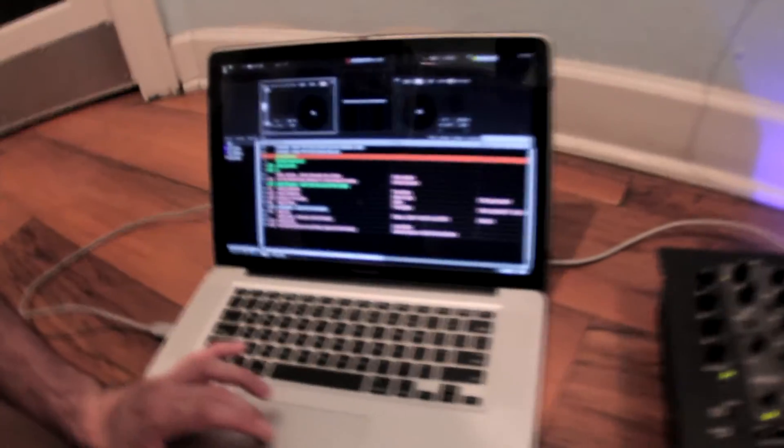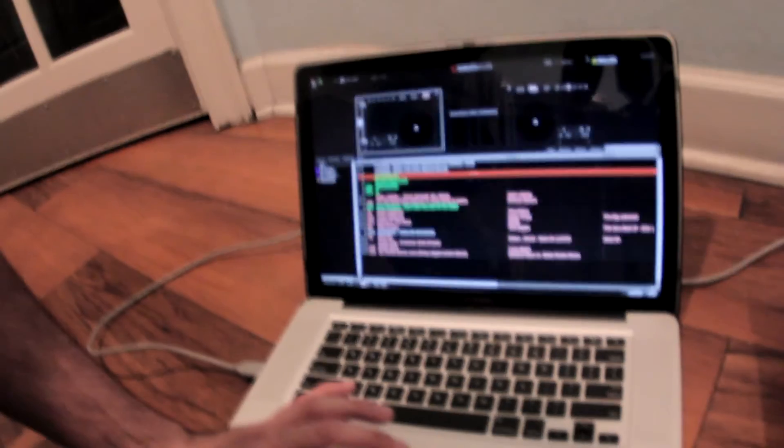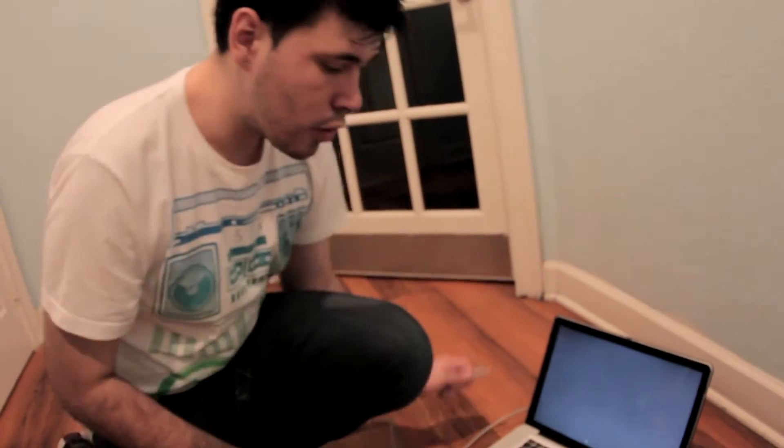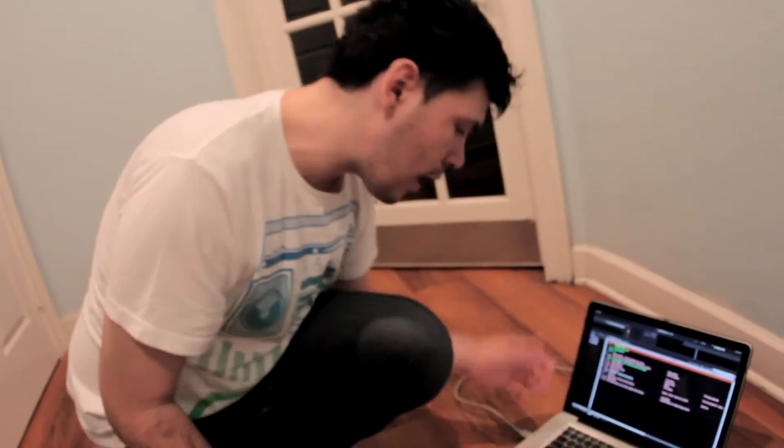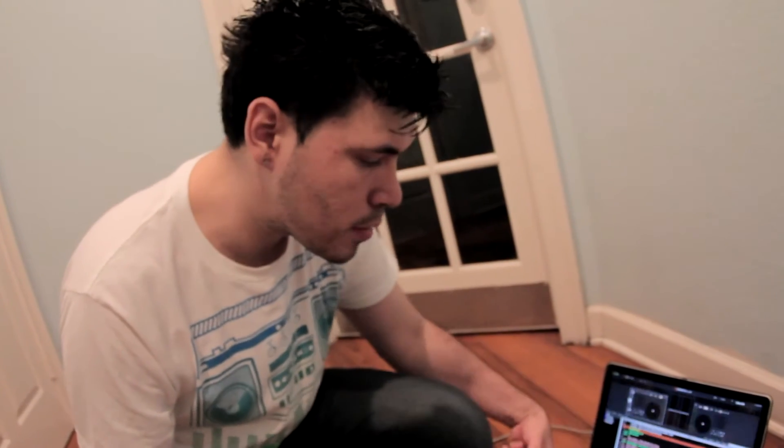Once you're done DJing, a lot of us get lazy and just start unplugging everything — we pull out the RCA, the XLR, and the power cord. One thing you want to do with this MacBook is actually shut down Serato correctly by hitting the top and exiting. Then unplug your USB. We're going to open it and I'm going to show you something — because a lot of us start unplugging things, and what will happen when you unplug your USB without closing Serato is you'll get an error.